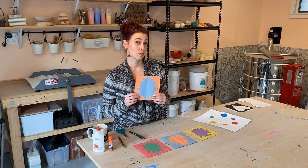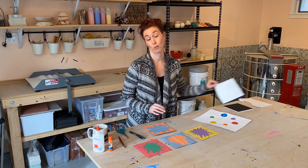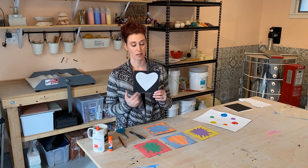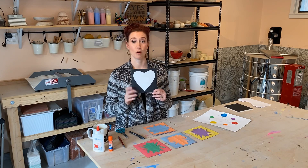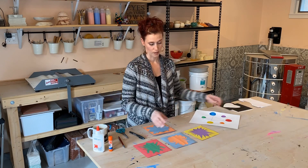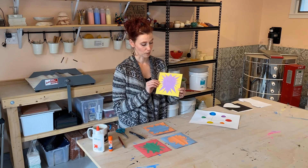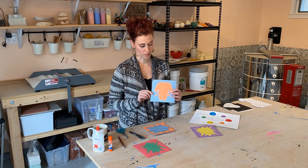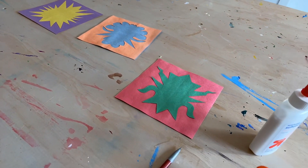Now if you wanted to, you could work with black and white. Black and white also creates a visual pop as well. And you see that this design is much more simple, but that's okay — it totally makes a huge statement. So I've worked with the complementary colors, and you can see here I have my purple and yellow, and another example of my blue and orange and green and red.